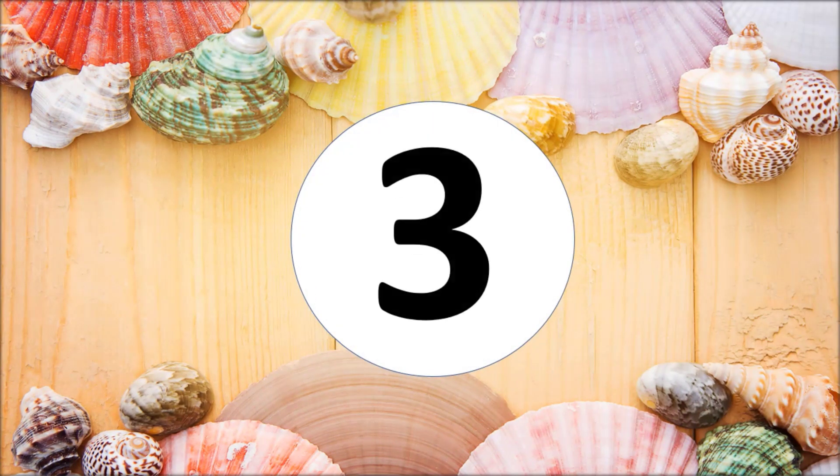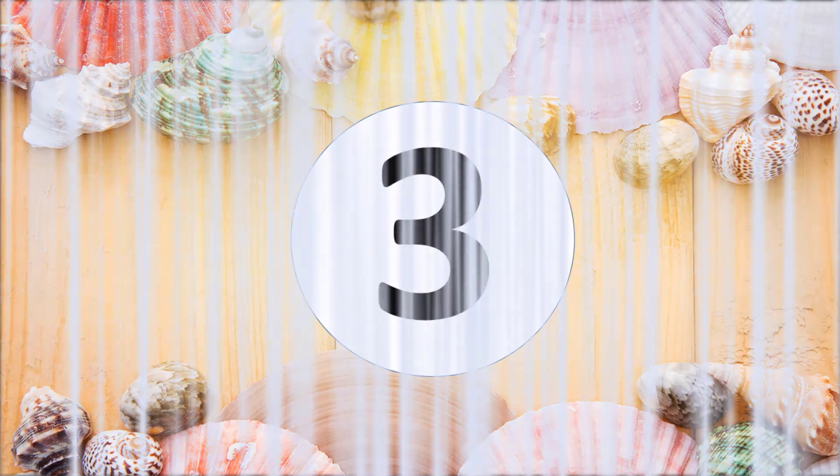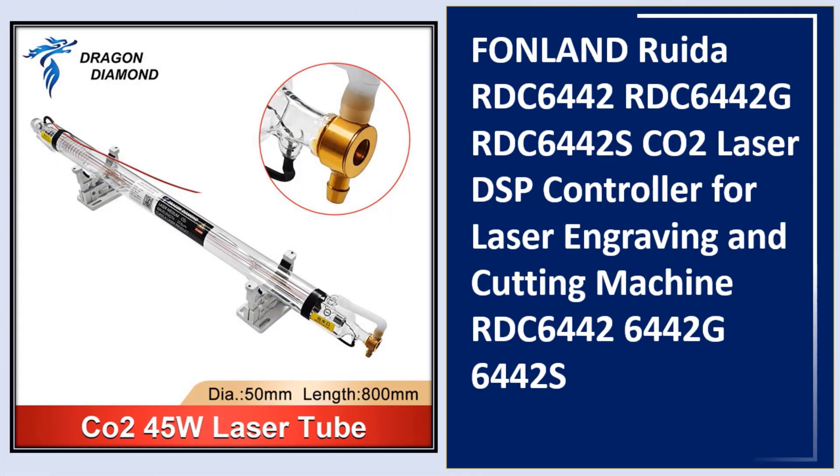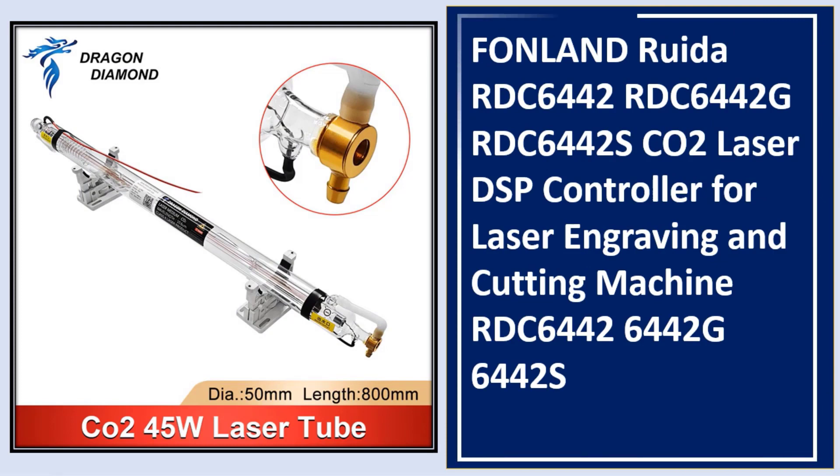At number three: 45W CO2 laser tube, metal head, diameter 50 millimeter, length 800 millimeters, for CO2 laser engraving and cutting machines.